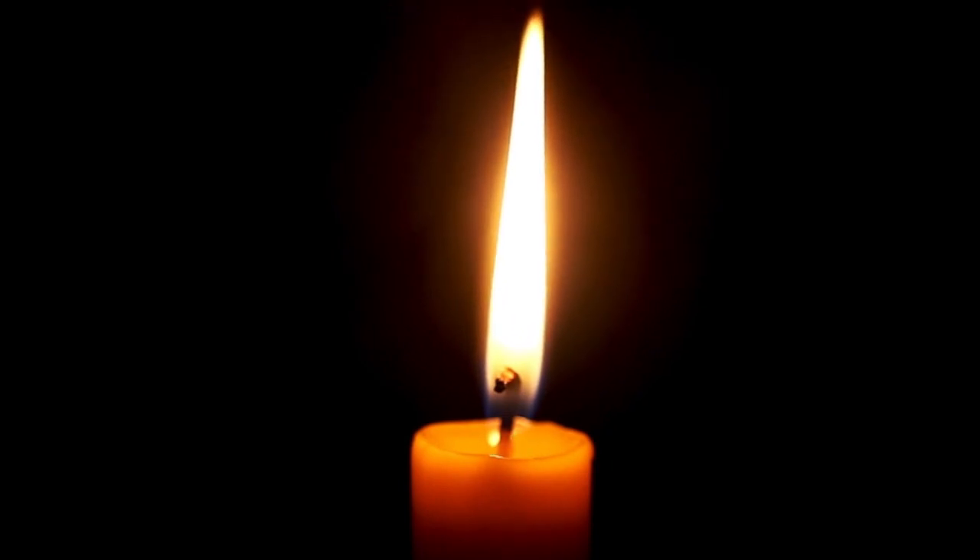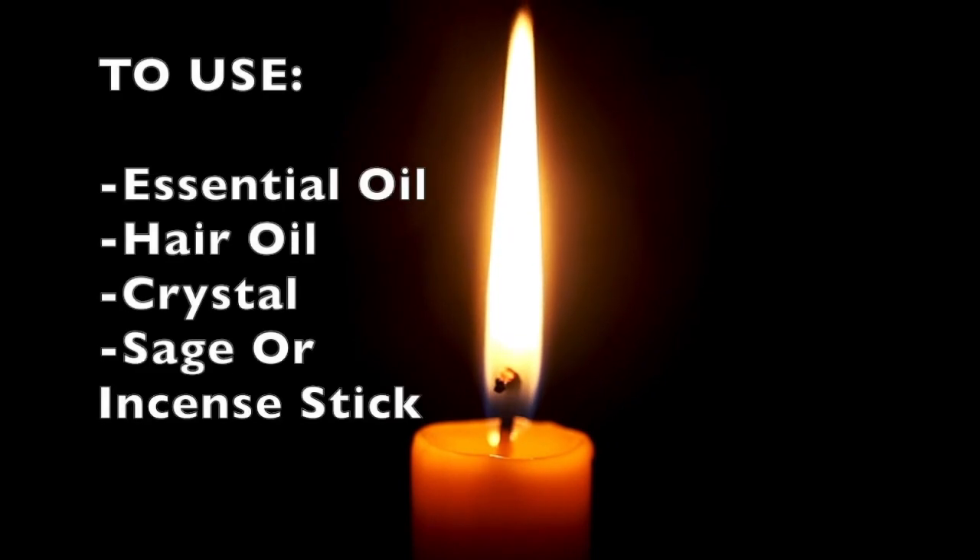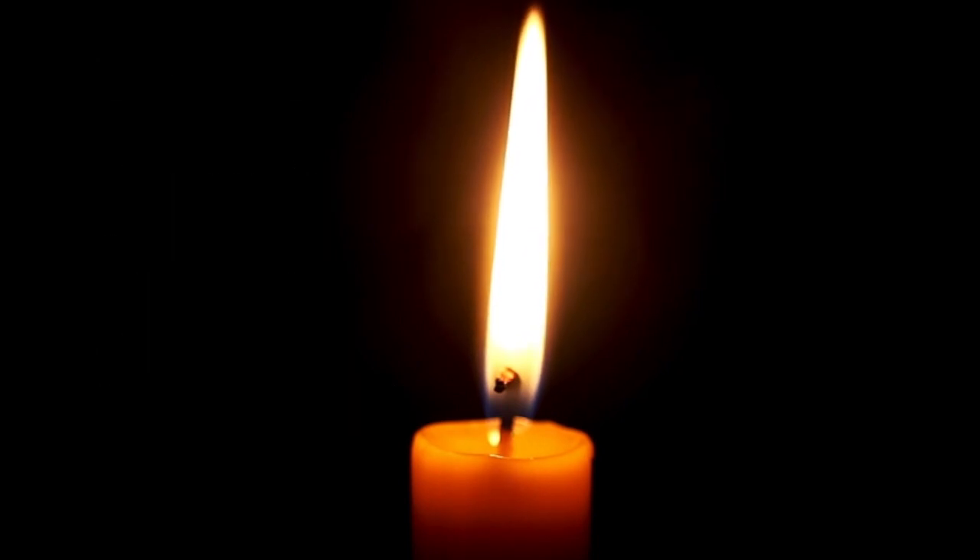For this meditation it's best to do it with damp hair, so after you've washed your hair or maybe after you've spritzed it. You can bring some of your favorite tools such as an essential oil, a hair oil, a crystal, or a sage and incense stick. These are the types of tools I'm going to bring today. If you haven't got them, don't worry — the main part of this meditation is the massage and the deep breathing. So let's begin.